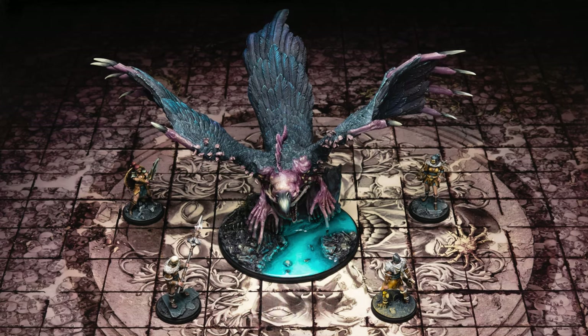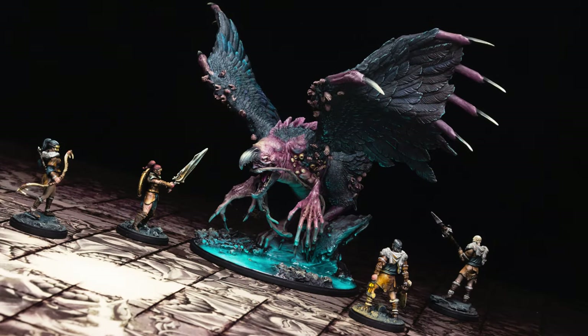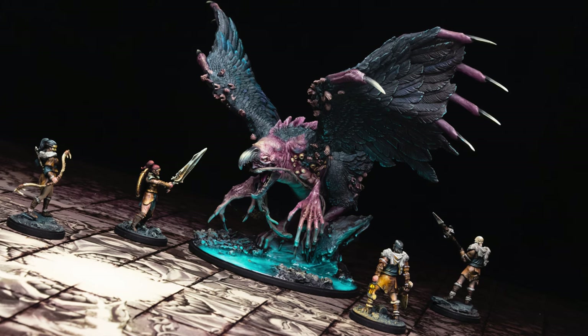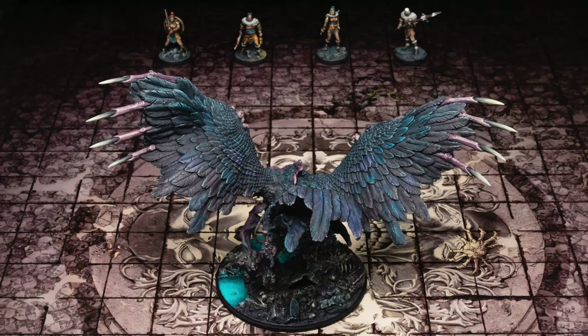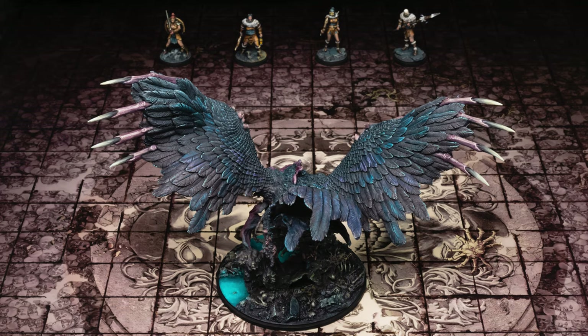In keeping with the theme of darkness and light, for my Phoenix I chose to add a glowing pool to the base to create some atmosphere and to better illuminate the expressive hands and face. I also wanted to introduce enough colour variation in the feathers to suggest a gentle iridescence, but without diminishing the overall sense of darkness. Let's take a look at the painting stages.